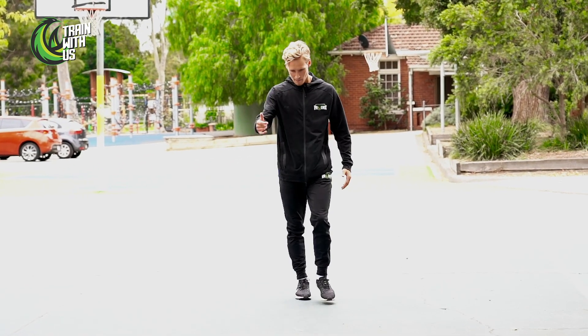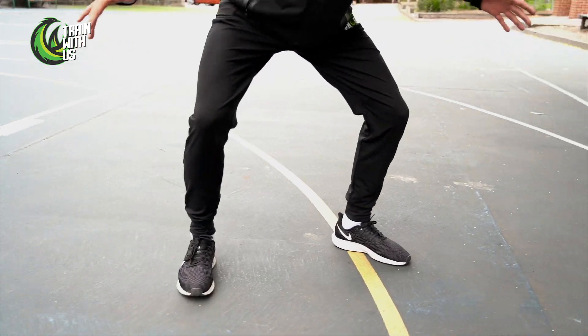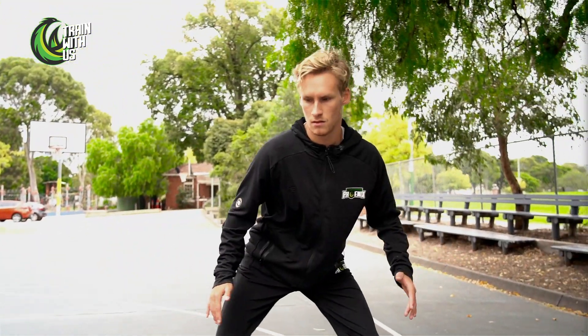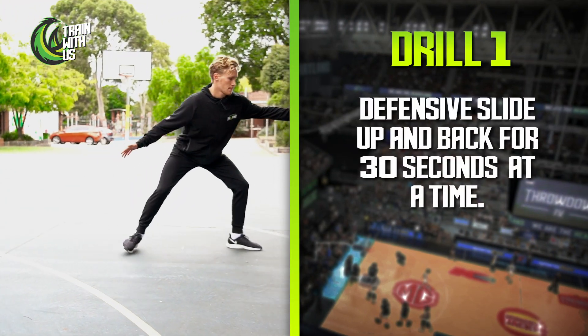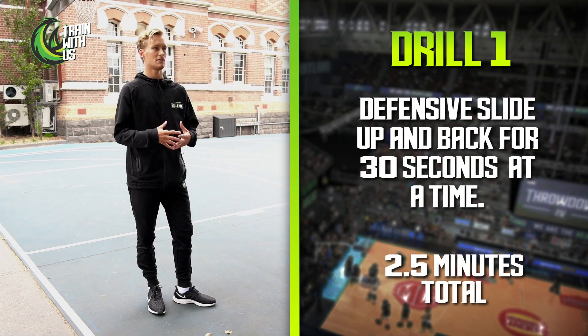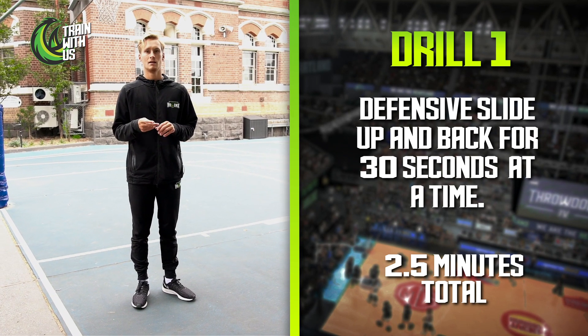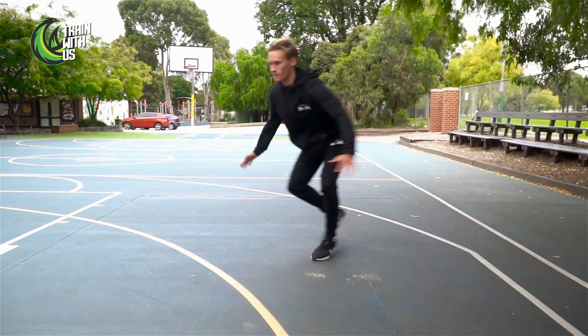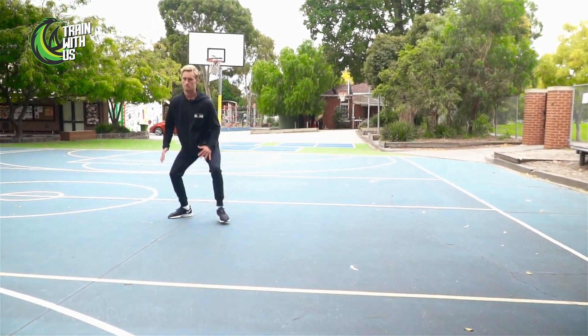We're going to do that down and back, working on this slide for about two and a half minutes at a time. That's going to put some burn in your legs, but it's all about getting used to that fatigue on the defensive end. We've got to play defense for 24 seconds — maybe 48 depending on how many offensive rebounds they get — so we've got to be prepared to play defense for a long time.